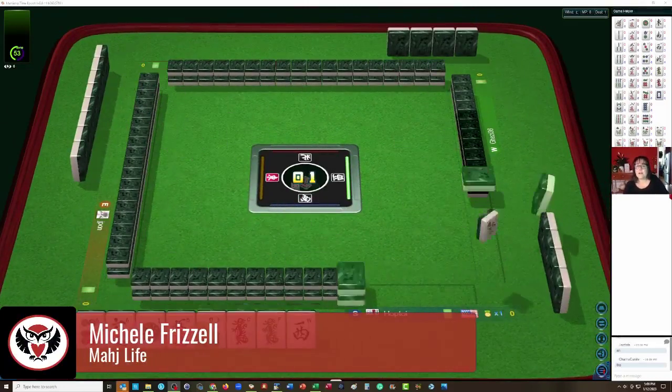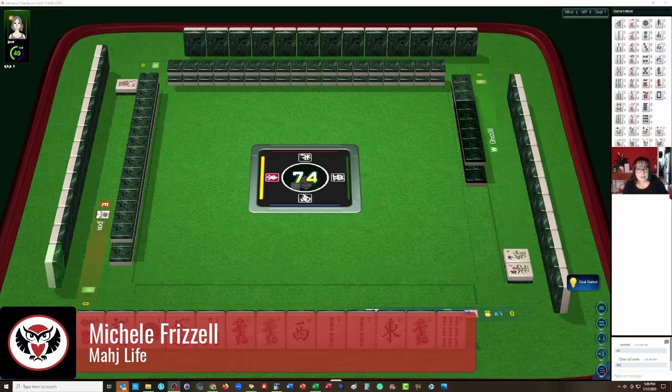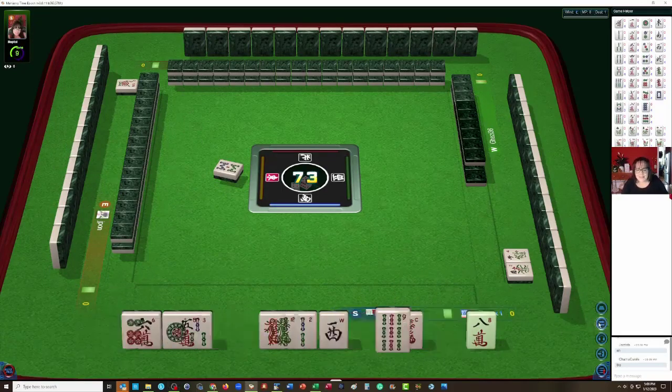We just joined a Hong Kong Mahjong table at Mahjong Time. We're going to be practicing decision making on Wright-Patterson Mahjong hands. There's no Charleston, so we need to hit the ground running with what we're dealt. Let's see what we can do with these tiles.